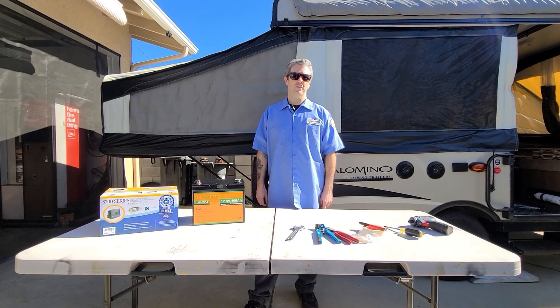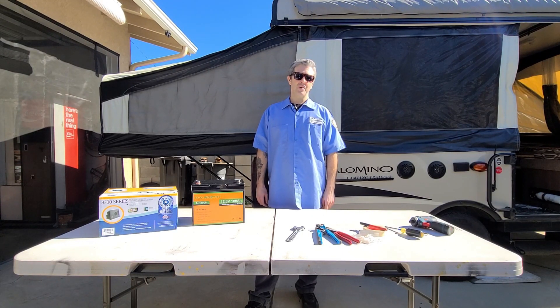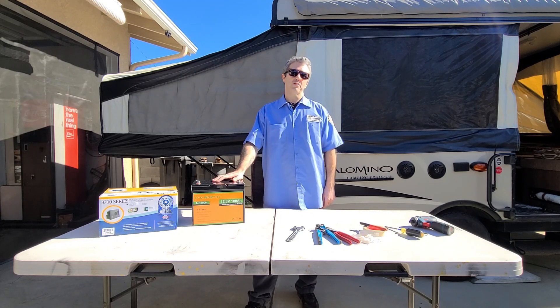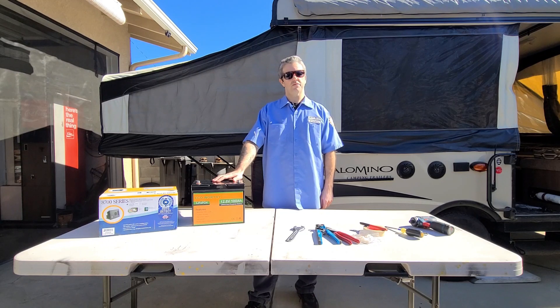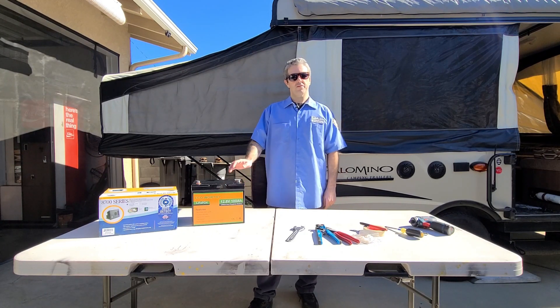Hi everybody, welcome back to the channel. Today we have our 2017 Palomino 12FD setup and it's ready for a power upgrade. We're going with the rather inexpensive lithium setup that will drop in with no major modifications needed to the trailer. Follow along with us as we swap out the old deep cycle battery for this new lithium replacement.